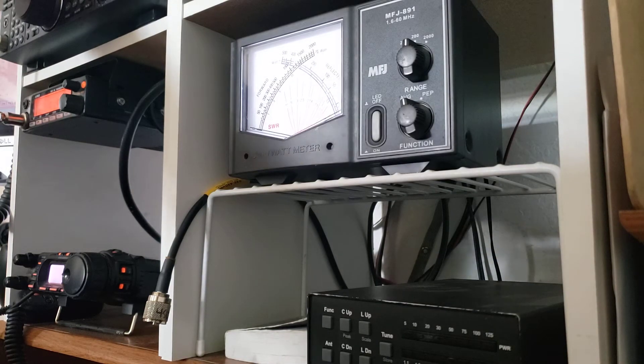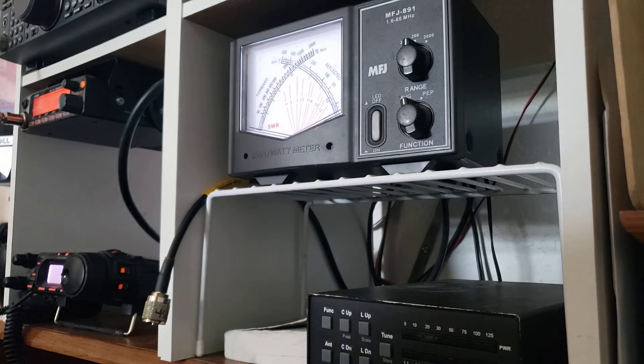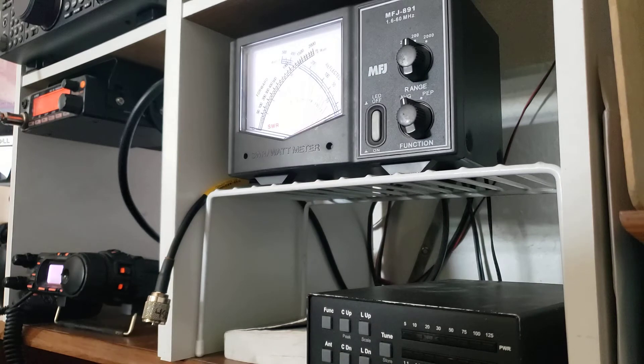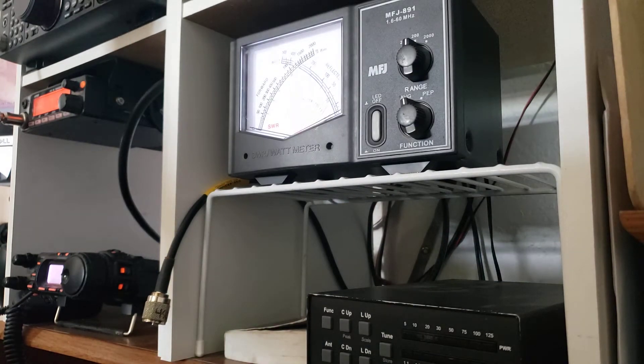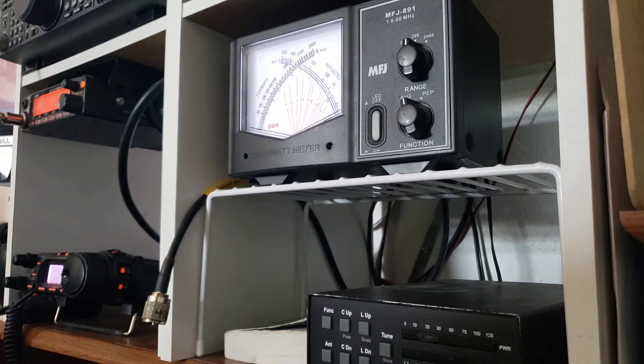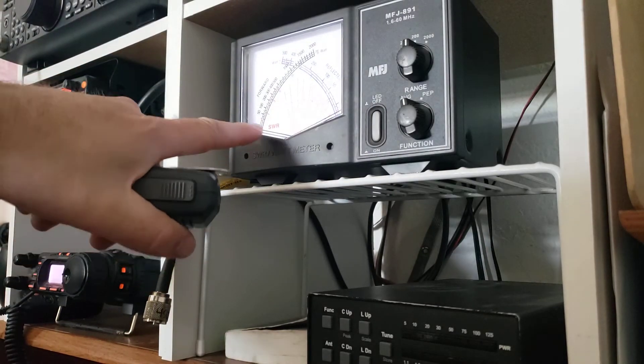I've got the radio set in AM mode and I've turned the power down a little bit, because what I'd like is none of that signal reflected back into the radio. If there is some, I don't want a whole bunch of power reflected back, because it can damage things. Most modern radios have a protection circuit to prevent that, but I just like to not dump a bunch of power back into my radio.